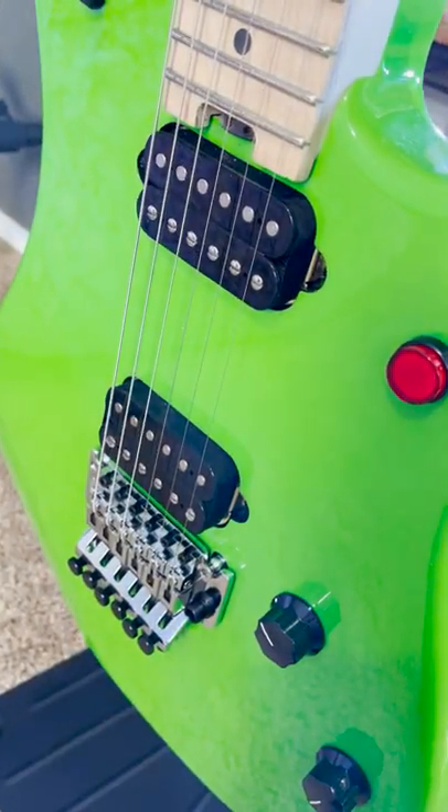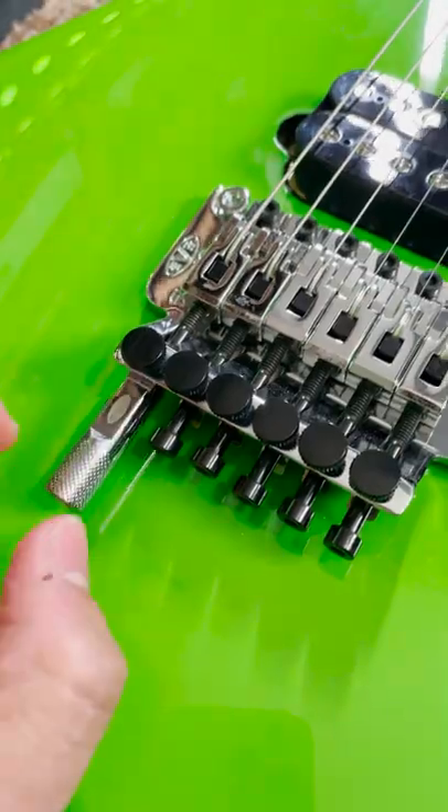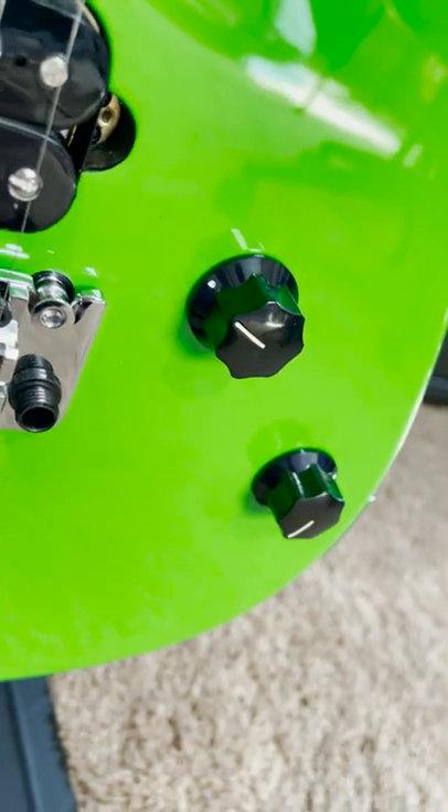EVH Wolfgang humbuckers, non-recessed Floyd Rose 1000 with a detuner, and Bourns low friction pot with a treble bleed circuit.